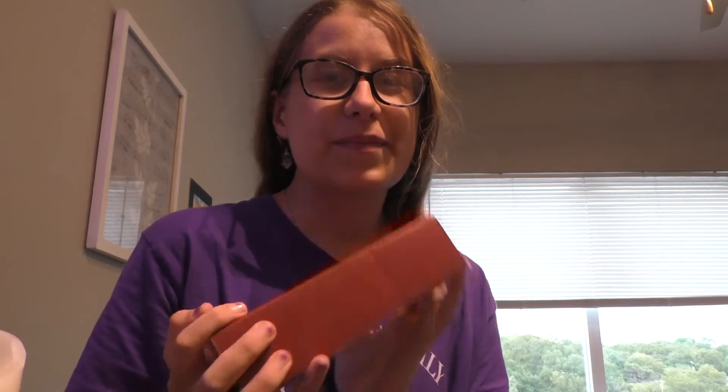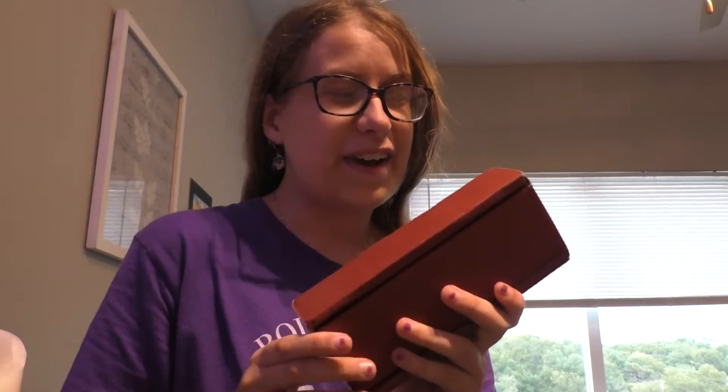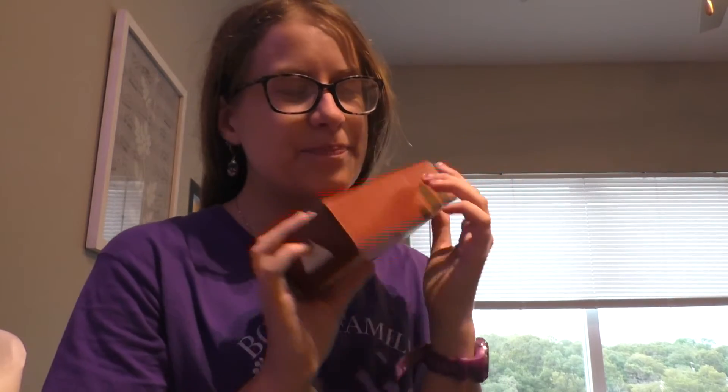So anyways, if you know the drill, you know that on this series we open this box, which contains a hot sauce, and we try said hot sauce and give it a rating. Okay, so let's open it up.